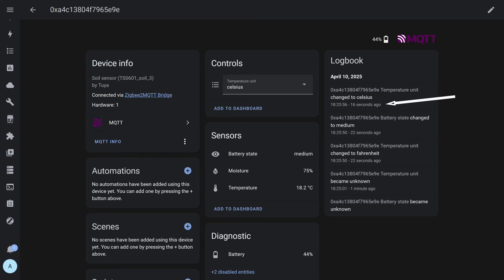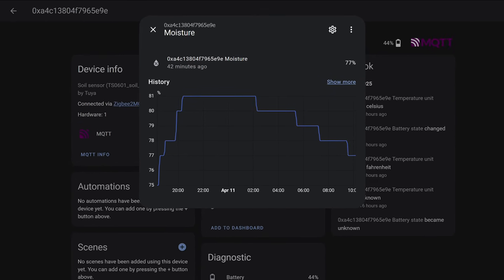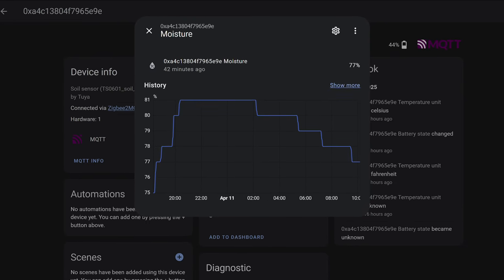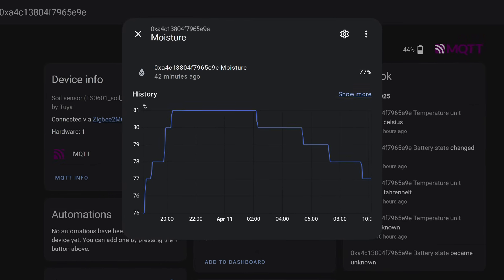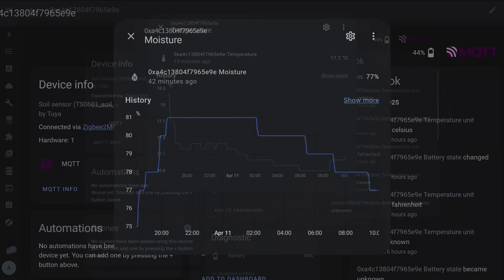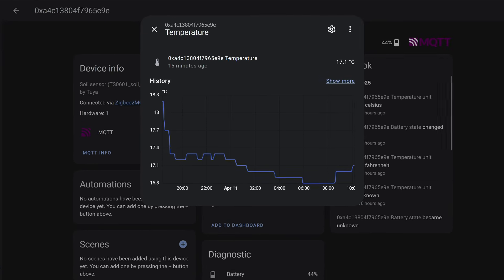I decided not to touch the sensor and just observe its readings for a while, using the moment I changed the temperature scale as a reference point. The next screenshot was taken 16 hours later. The humidity graph shows it increased for a while — explained by the sensor being placed closer to the edge while I watered in the center — then held at one level for several hours as moisture distributed evenly, after which the level began to gradually drop due to natural evaporation.